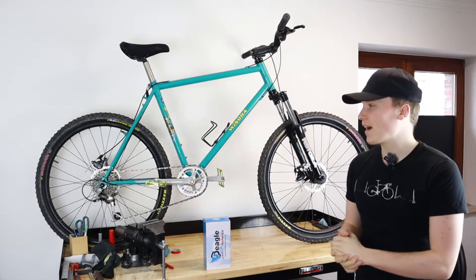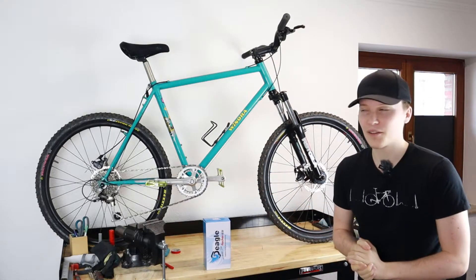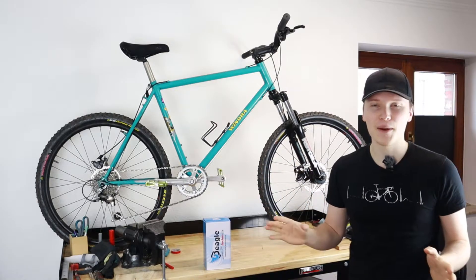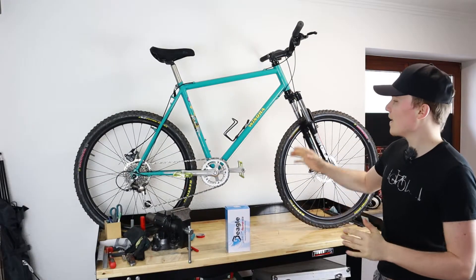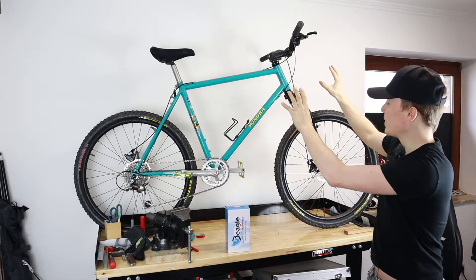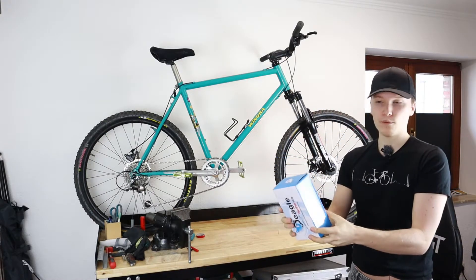I hope you enjoyed that one and after a couple of test rides I can confirm that it's working pretty well. So now it's gonna be a stable member of my bicycle family and I want to give it a nice spot on the wall, lifted up a bit more. For this I ordered this Deagle bicycle pedal wall mount.